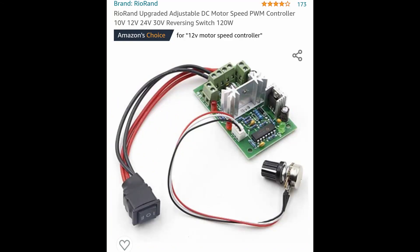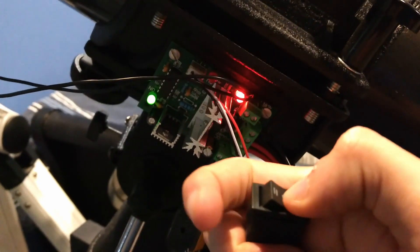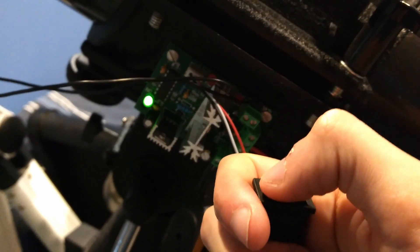Now all I needed was an easy way to control the motor. I ordered this motor speed controller, and it worked perfectly. For now, I will simply power it with a 9V battery.